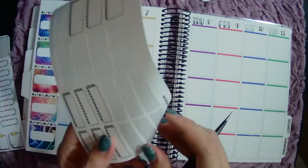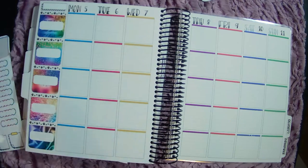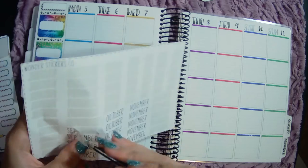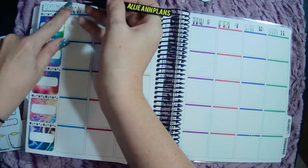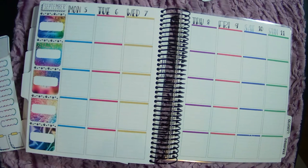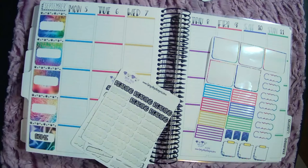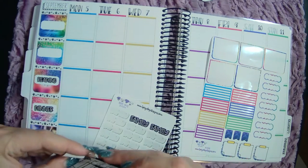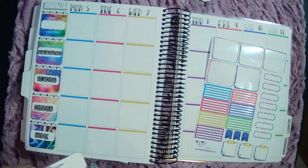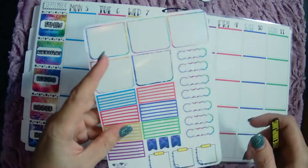And then I'm going to use one of these for my month. These are Wonder Stickers Co., of course. Cute. And then we need some categories. Let me get some more of these. I love how this looks so much already and I haven't even put anything in.